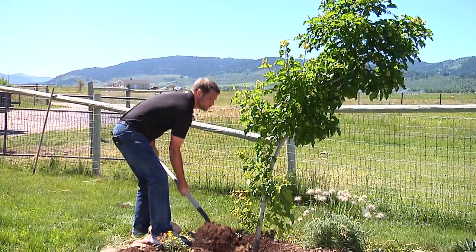Remember: plant your trees at the right height, do it once, do it right. This is Chris Hilgert, University of Wyoming Extension. You're watching From the Ground Up.